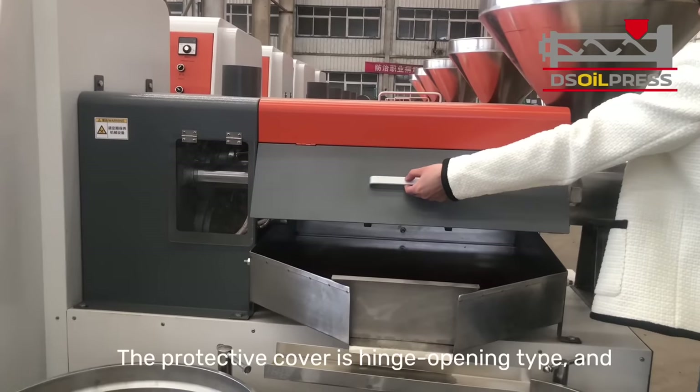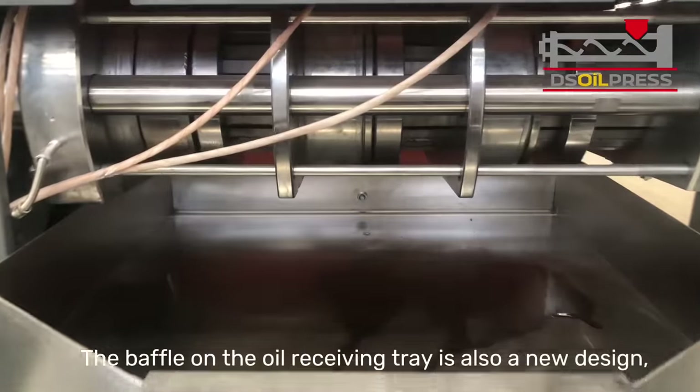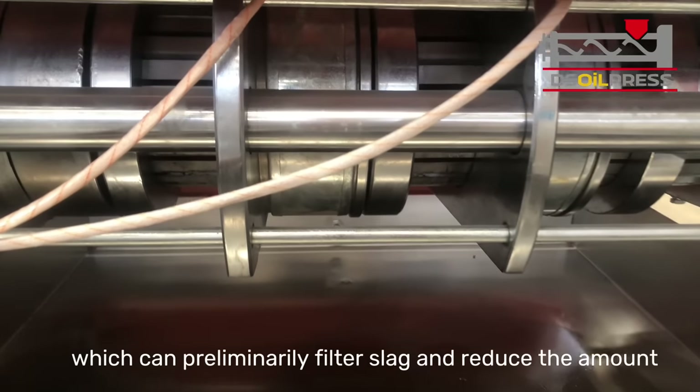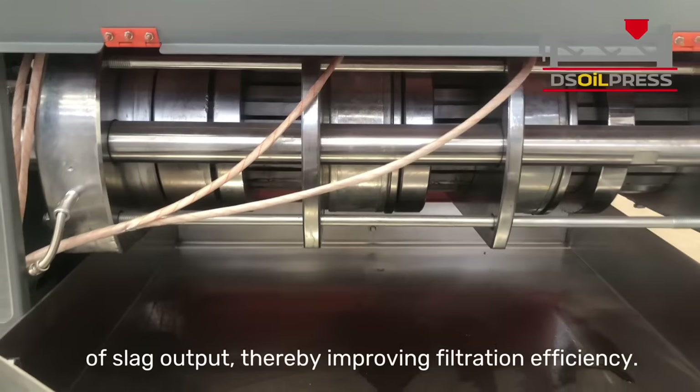The protective cover is hinge opening type, and the galvanized handle is easy to operate. The baffle on the oil receiving tray is also a new design, which can preliminarily filter slag and reduce the amount of slag output, thereby improving filtration efficiency.